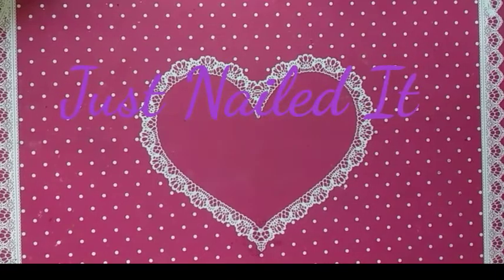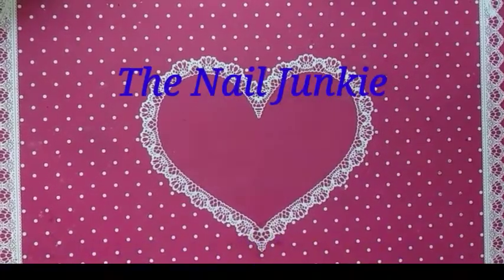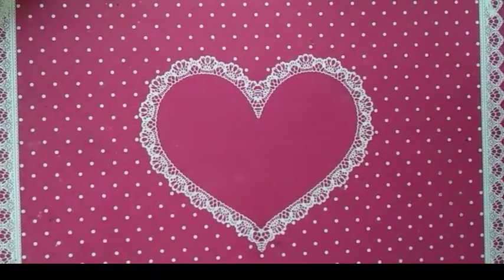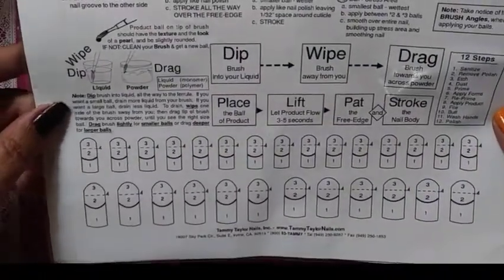Hey, this is Sharifa — just nailed it! Welcome to my docuseries 'Learning Acrylics.' Today I have for you a nail mail haul I ordered from the Nail Junkie. Here is my package; it just came this past weekend. She was nice enough to send me some practice sheets — these are for ballerina nails. And this one is the Tammy Taylor practice sheet.